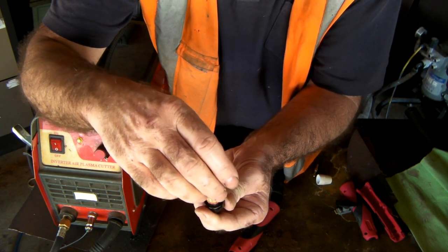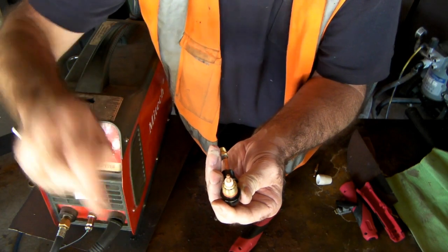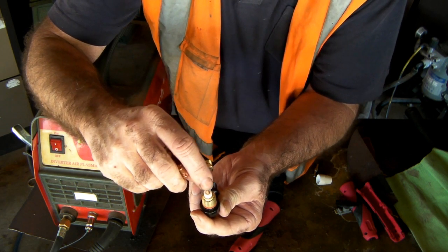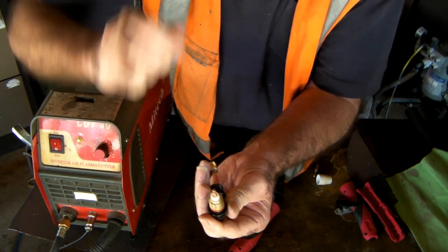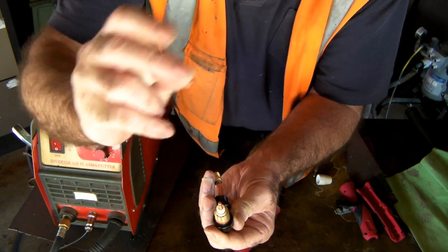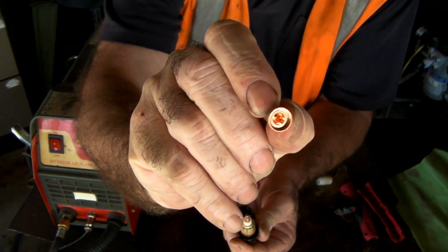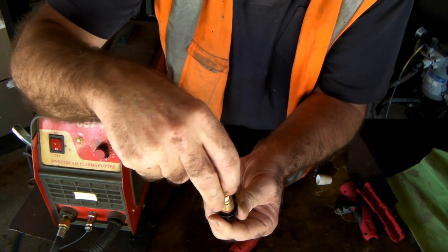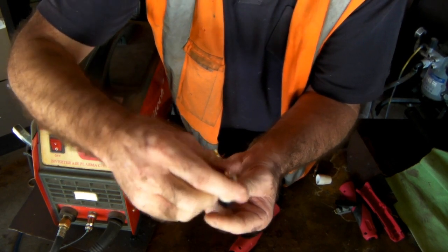When your air comes through there and you touch the torch onto whatever you're cutting to make the circuit, the air comes through, gets ionized, and gets pushed up around the cutting nozzle and the electrode. It goes round and round the electrode — really hard — pushing and pushing, ionizing it. The only way it can get out is through that tiny little hole, so it pushes all that ionized air out through there and creates what we call plasma — the fourth state of matter.